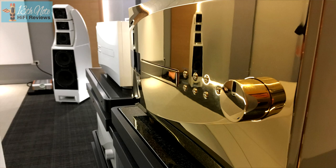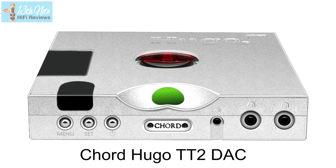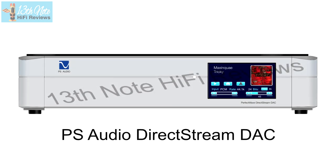Nobody knows how multi-thousand pound cables perform on twenty to thirty thousand pound plus speakers if they don't own such speakers — as I don't. That's honestly why I can't test such cables: I don't have the gear to do it justice. Personally, I think the benchmark for the value quotient of spending on hi-fi cables, even with DACs and amps around two to five thousand pounds, is actually much higher than people think.